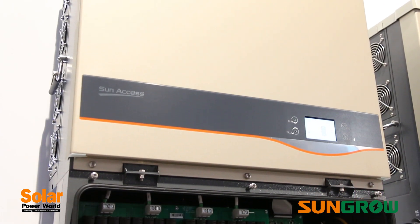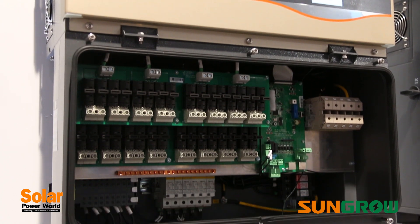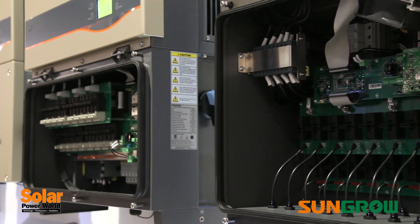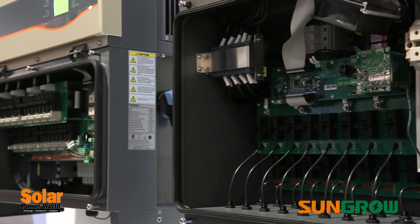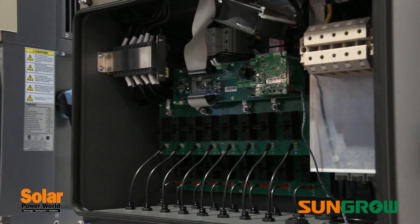The 56 kilowatt unit is made specifically for DG projects connecting to a customer's meter at 480 volts AC. The 60 kilowatt unit is for utility projects with 380 and 400 volt AC outputs ready for direct connection to a medium voltage transformer.